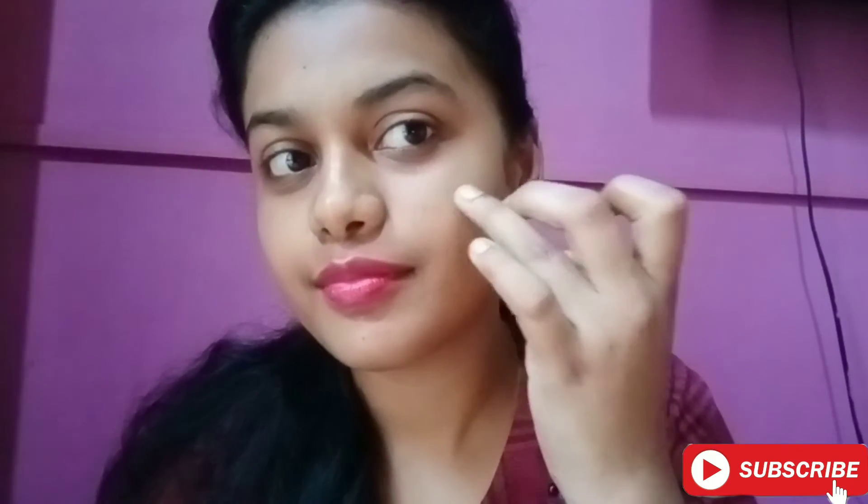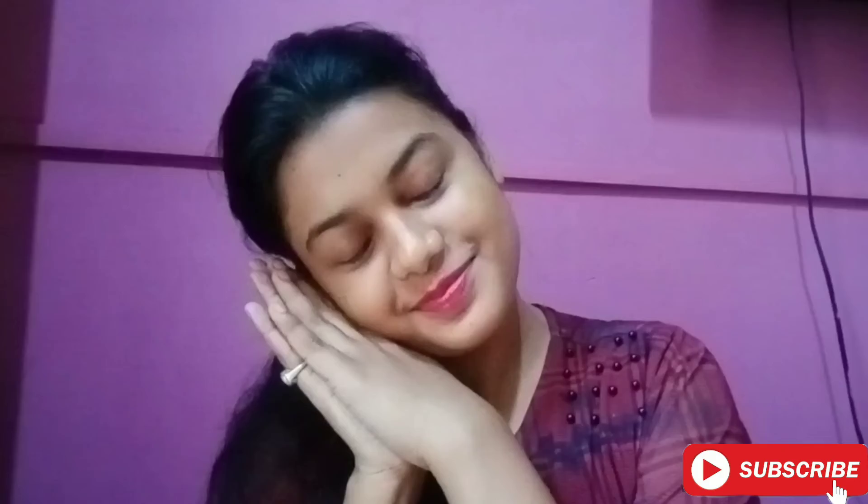Guys, trust me — if you follow these 3 steps for 3 to 4 days on a regular basis, then your pimples will be reduced by 70 to 80% and your face will be clean and clear.